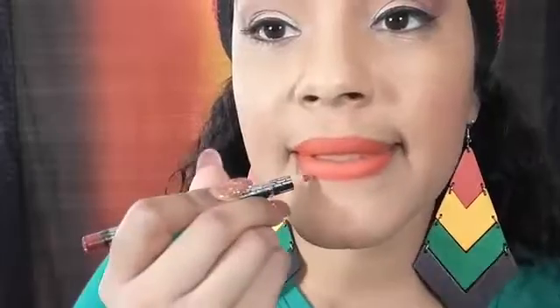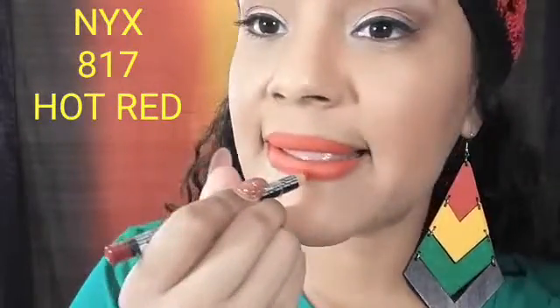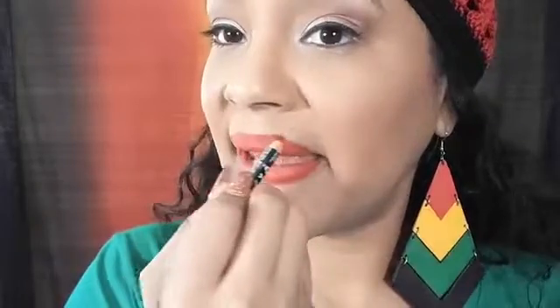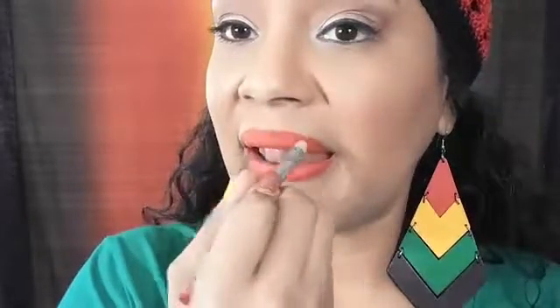The next pencil I'm gonna take is Hot Red by NYX. I just go on the outside only and line my lip with this Hot Red by NYX. When I do this it already gives you the appearance of a more defined line — it pops out, it screams 'look at me.'